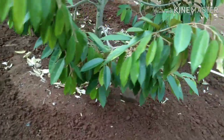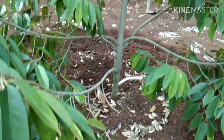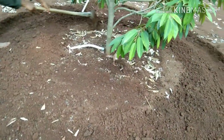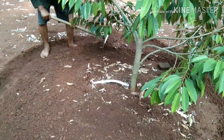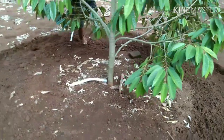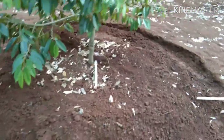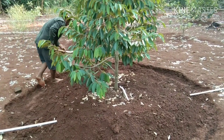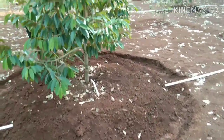Setelah kita berikan gundukan lingkaran terhadap batang pohon durian yang kita tanam — ini salah satu pohon durian yang kita tanam — lalu kita ratakan bagian tanah yang sudah kita lingkari gundukannya. Ratakan sampai sudah cukup rata.